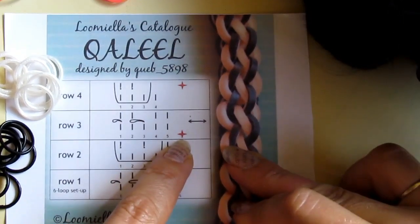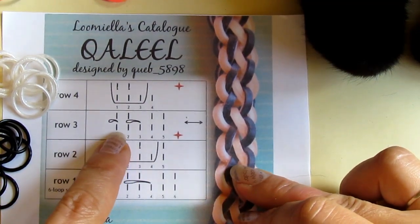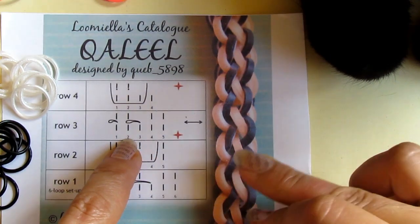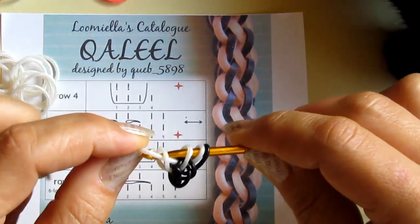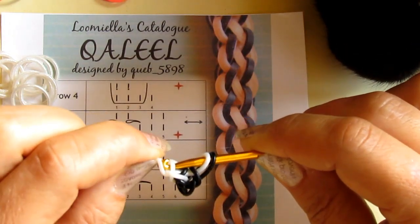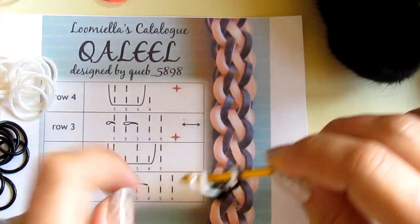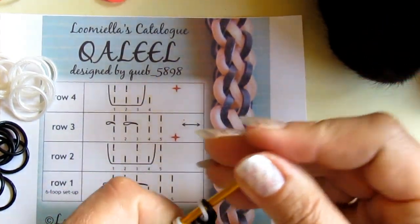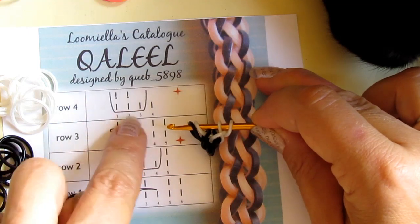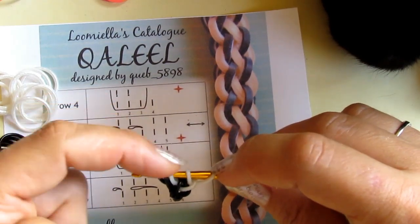So first I need to do this crossing. I unloop the first one and cross the third over the second. Like this — I unloop the first one, take the third, cross it over the second, and put loop number one back. After this is done, I need to turn the hook around and go to the other side. Because here I am going to add black bands — black band under three and reclaim one and two. So black band under these three and reclaim these two.